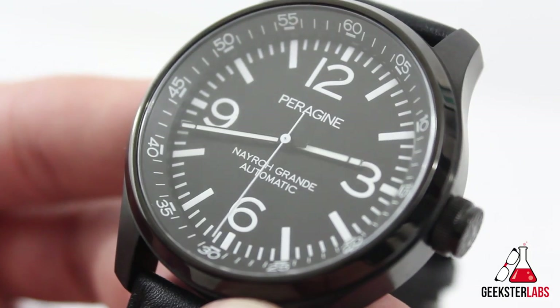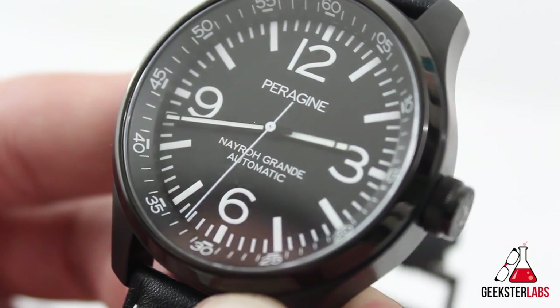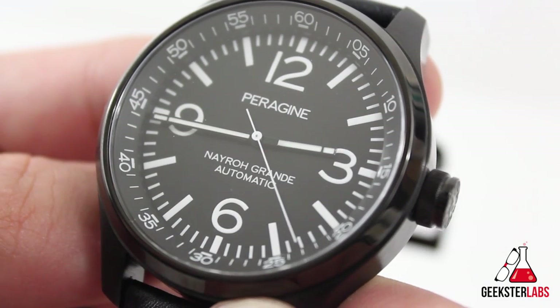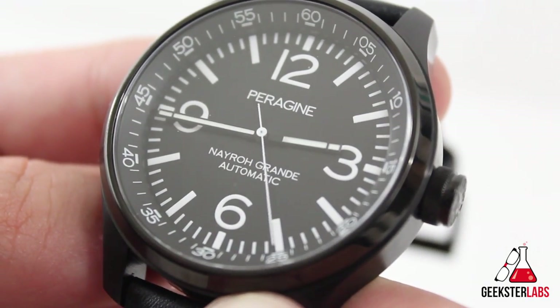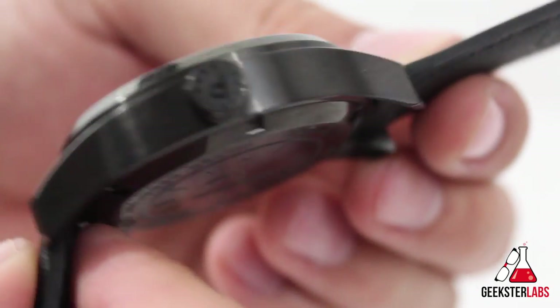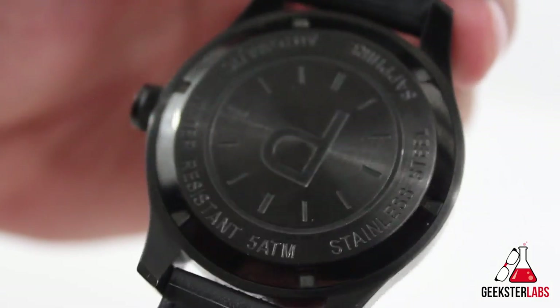The only downside is that only the hands are lumed. Being that they're small hands on a pilot watch in the tool category — given the heft and weight — I think they would have done well to loom all the indices. That being said, I'm somewhat of a lume freak, and overall the PVD coating on the case, the sapphire crystal, and the Miyota movement make this watch very strong on points.